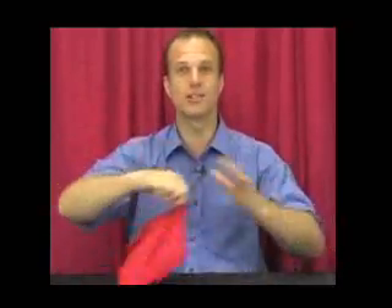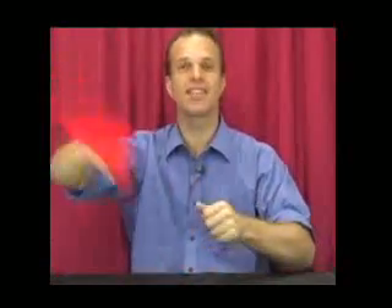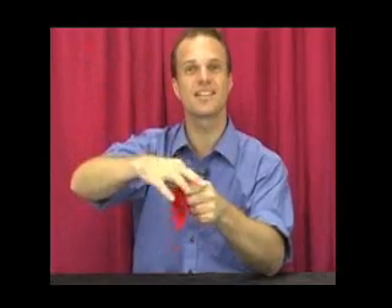A little trick called the colour changing silk. I have here one red silk. Nothing in my left hand and nothing in my right hand. Watch very carefully. I'm going to put the silk in my fist just like this.